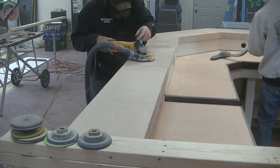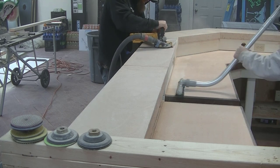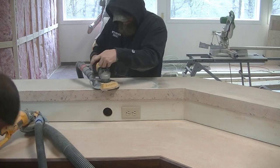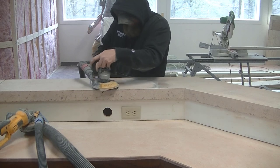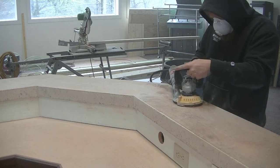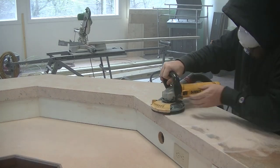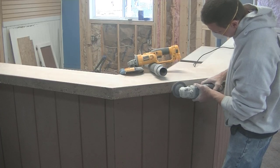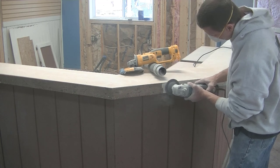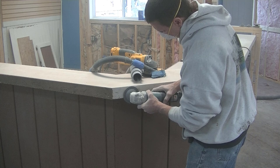How often should you reseal a concrete countertop? That kind of depends on the type of use and abuse you give it. If it's starting to show some wear, maybe every one to three years you'll want to reseal it. If you catch it before it gets too bad, just use a palm sander with 200-grit sandpaper, sand it down, and go over it with new sealer. You do need to seal concrete countertops because concrete is really porous — you don't want water or food stains penetrating.